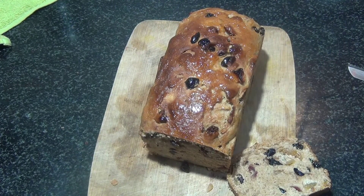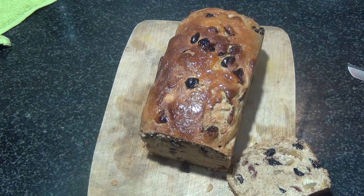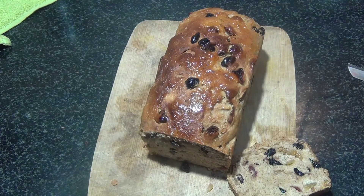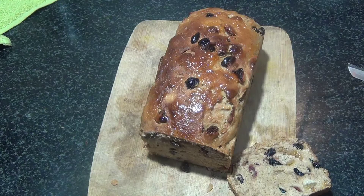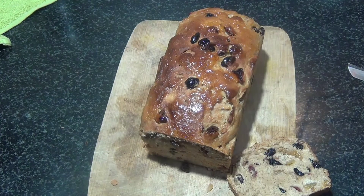Growing up, my father used to get this bread from the stores which was called Britannia fruit bread. I'm not sure whether you used to get it in the rest of the country, but we used to get it in Bangalore. I used to love that one. I'm not sure whether we get it anymore, but this bread reminds me of that fruit bread — so this is my take on it.